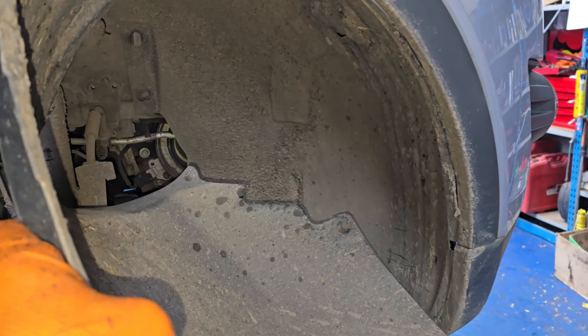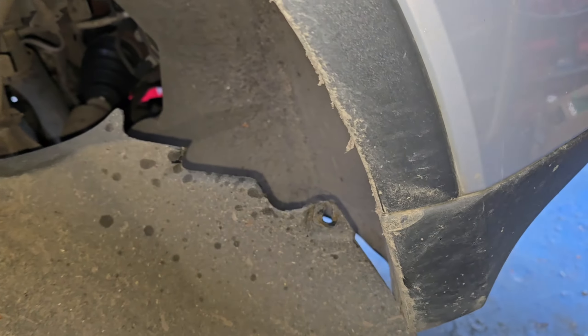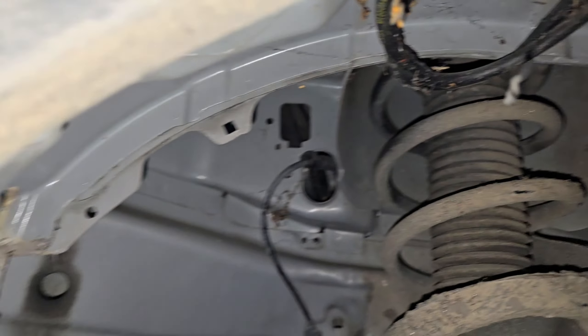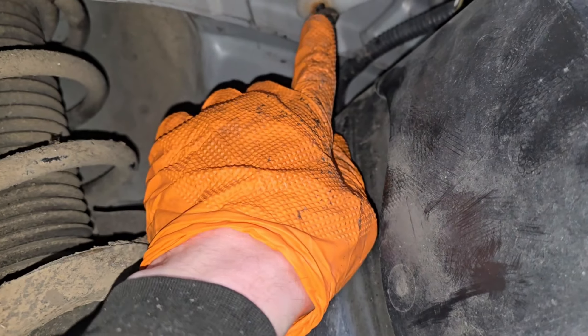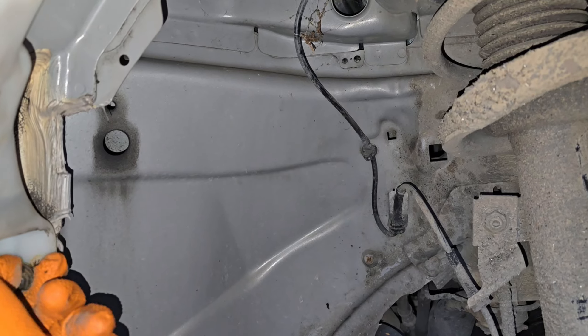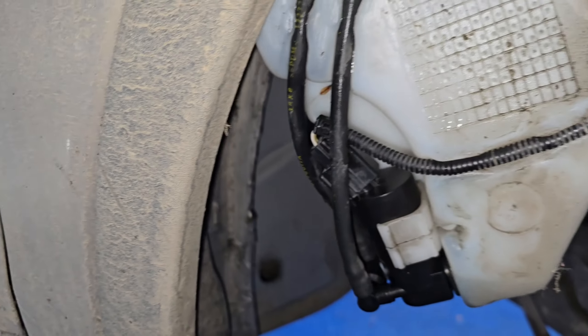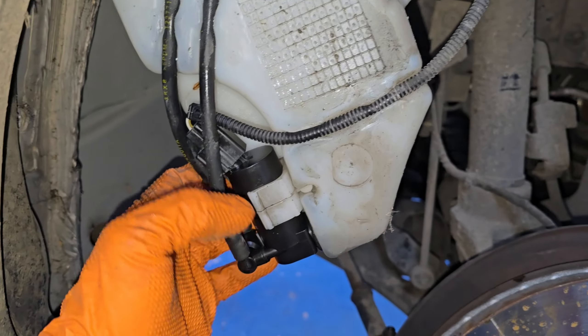Pull the arch liner a little bit out, fold it out of the way — you'll need to go a little bit further, just catch it like that. Now you can see the washer bottle; I've previously had this out. There's a 10mm bolt here and a 10mm bolt here — undo them. You're gonna lose some water so have something to catch it. The bottle is a lot heavier when it has water in it.